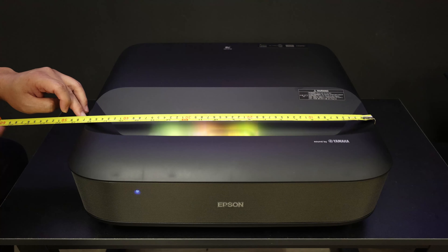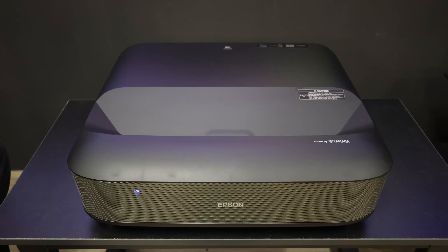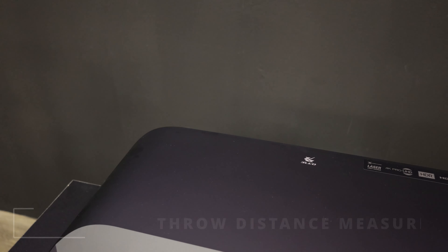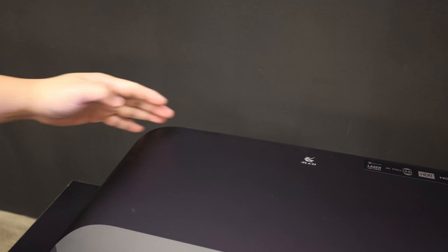Let's do a test on the fan noise of the Epson LS650. Keeping silent, let's check the fan noise from about one meter away. It goes as low as 40 decibels, which is a very acceptable sound level.